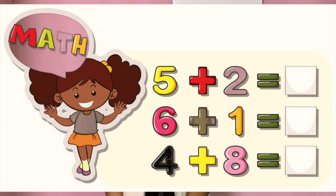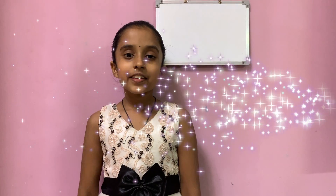So in this video, I am going to show you some tricks for addition. Let's start! There are two techniques for addition.